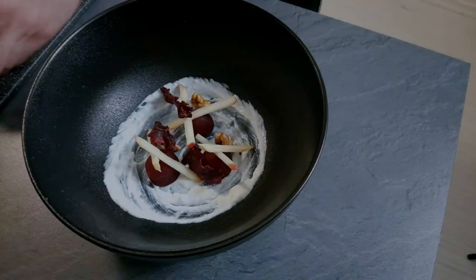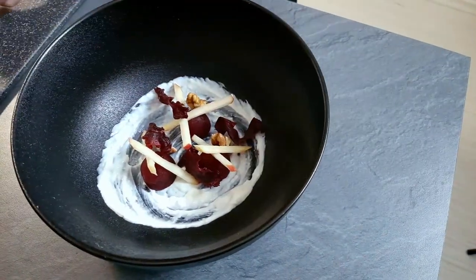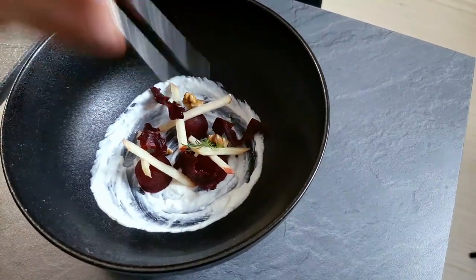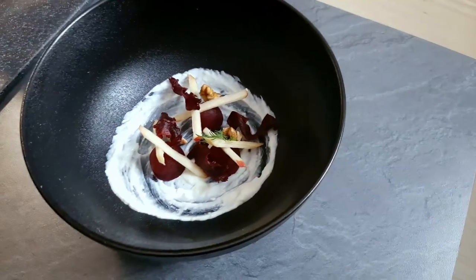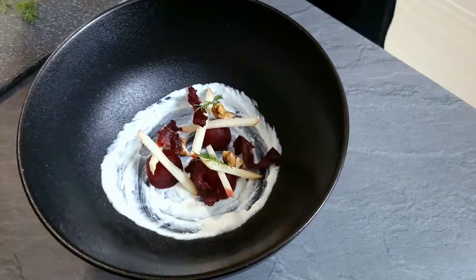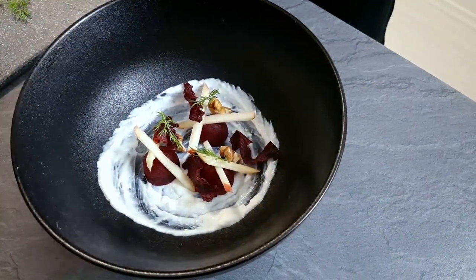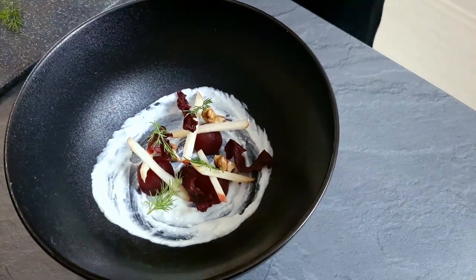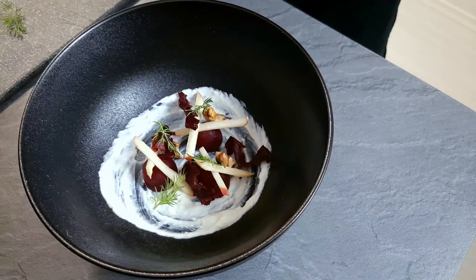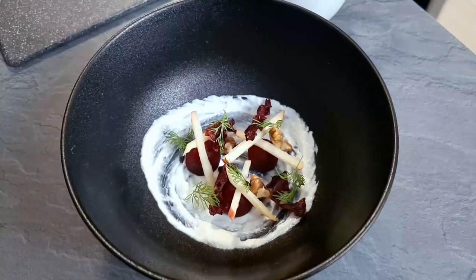I'm sorry guys, but today will be a shorter plating because I had some problems with the camera and lost a few shots. So at least like this — you see yogurt on the bottom, then beetroot balls with beetroot chips, a few walnuts, apple sticks, finished with fresh dill, and beetroot and apple soup in a jug on the side.